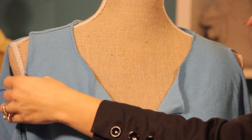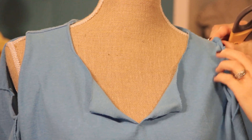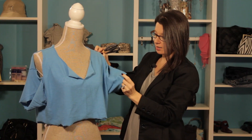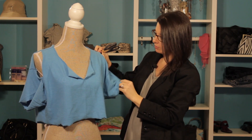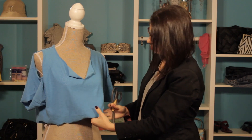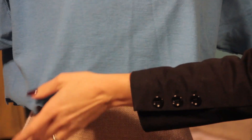We put a hole on the sleeves and we made holes so that the shoulders could show through. And then we also went ahead and cut the bottom of the sleeves off. And then we ripped the bottom — just used the scissors to get it going and then we cut the bottom.